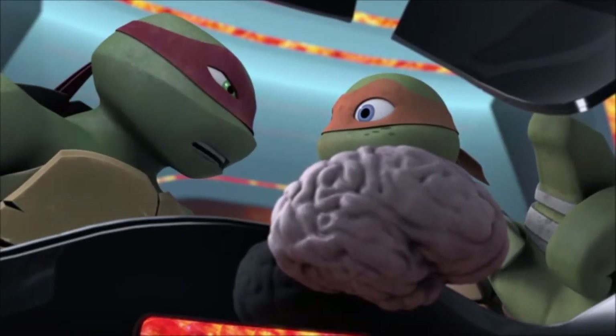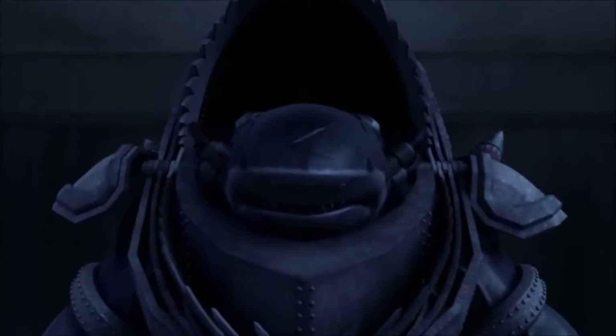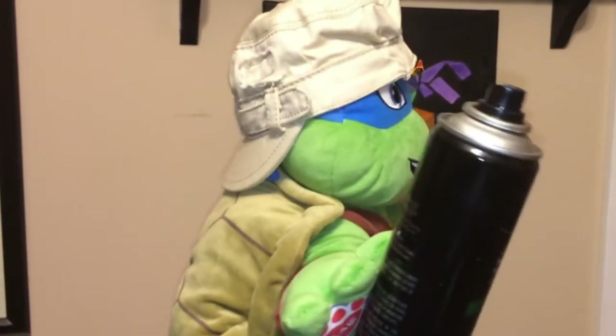One of my nitpicks about this episode: at one point we have the turtles in the ship without their space suits, and then the very next scene we see a space suit, which is almost impossible for them to actually get on that fast. Other than that, this episode is full of action, with a really good explanation of things and a really nice introduction of a new character.